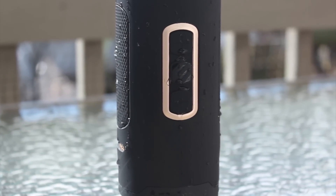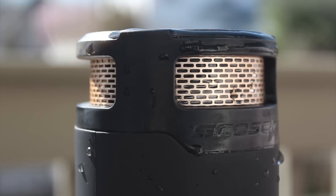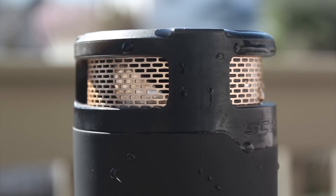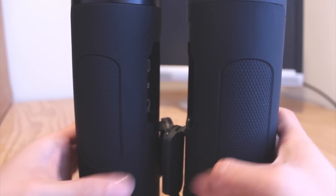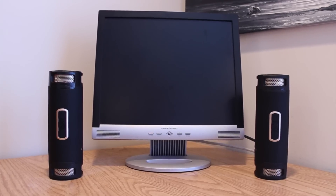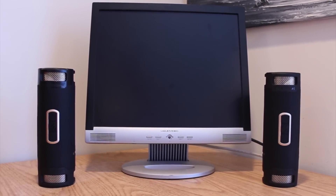The one thing that the BoomBottle Plus does do well is ensure that you have a consistent listening experience. The omnidirectional diffuser pumps out music in 360 degrees, so you'll be able to hear the music no matter where you're standing in relation to the speaker or what direction it's facing. With two BoomBottle Pluses connected to each other and playing in true stereo, the music was perfectly synced and as a result had a fuller sound at moderate volumes, which definitely helped mask some of the auditory deficiencies.